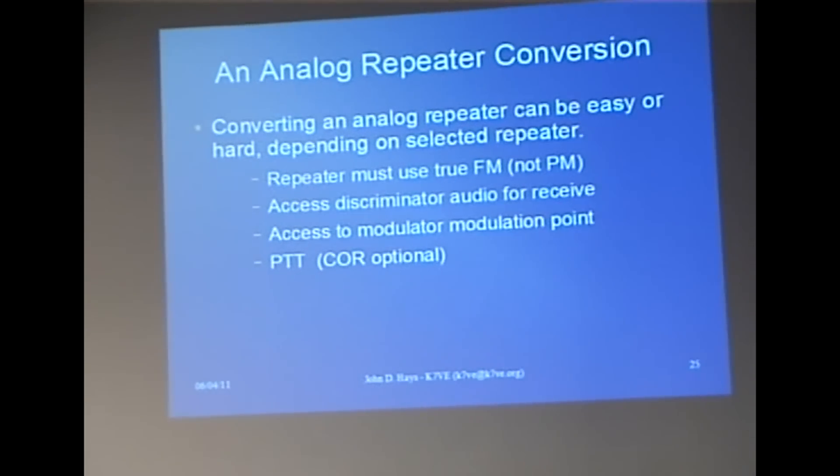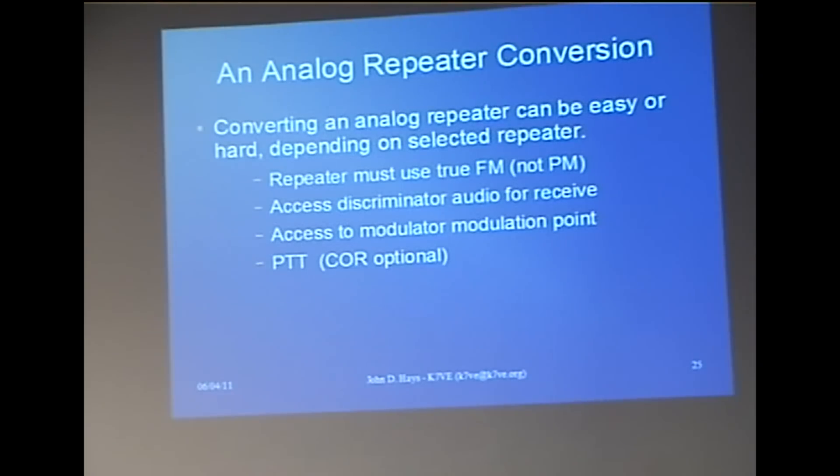Here are the basic rules. The repeater must be true FM, not PM. This also applies if you're using a simplex radio on a simplex frequency — it must be true FM. You need to access the discriminator for the audio, and a lot of times that's brought out to the back of the radio already. For the transmitter, you need to go right to the modulation point. If you can do IQ modulation, that's better, but you can just go to the modulator. You also need PTT — so three connections total.